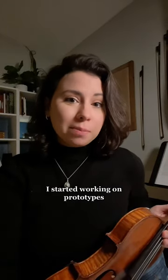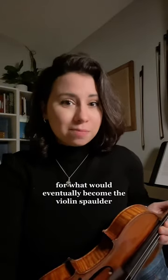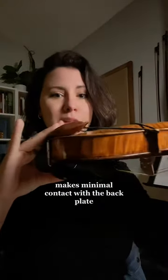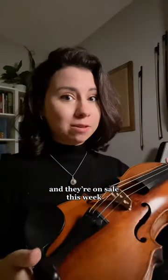Later that year I started working on prototypes for what would eventually become the violin spaulder — a small leather cushion that ties under the chin rest hardware and makes minimal contact with the backplate. And they're on sale this week.